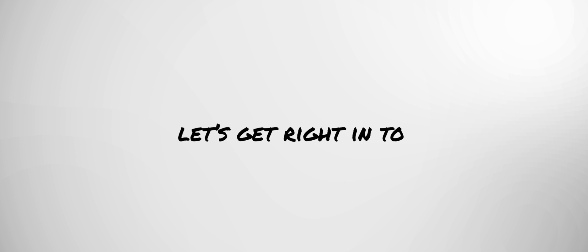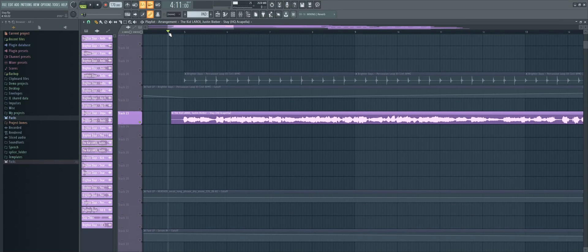But with that out of the way, let's get right into the tutorial. Start off by finding an acapella of the song you want to remix and pitch it to your liking.